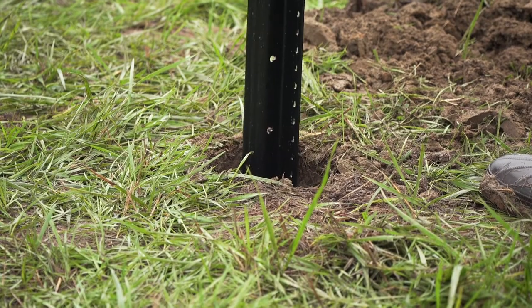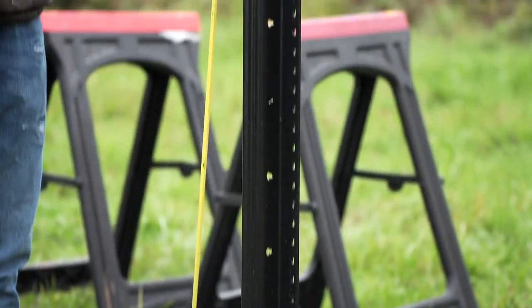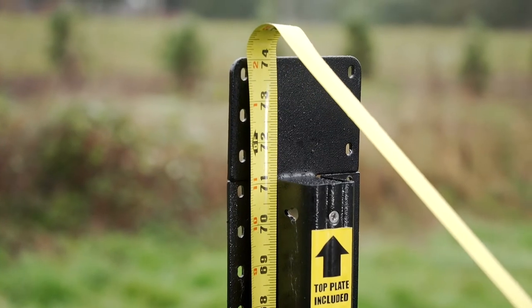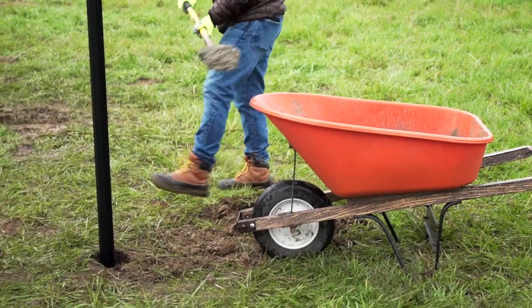Starting with the first corner post, set the Lifetime Steel Post in the corner hole, making sure there's roughly 72 inches above ground. You can check that by measuring from the ground to the post's top rail flange.